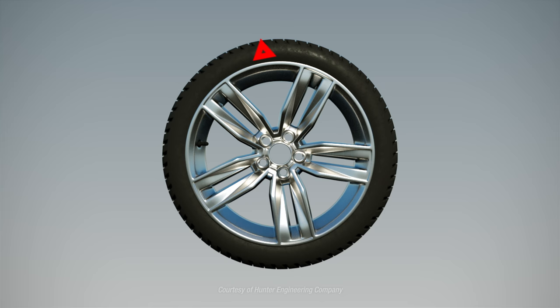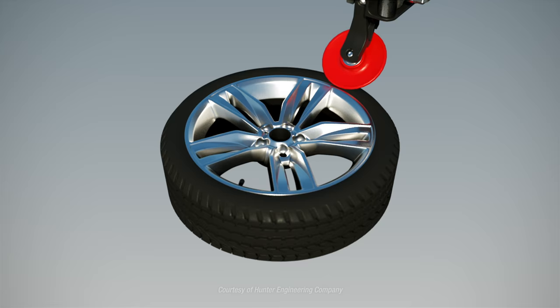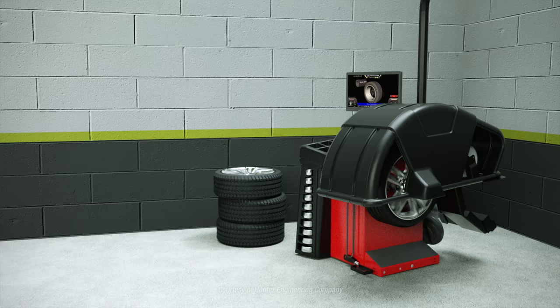The most common corrective actions are match mounting — the process of rotating the tire on the rim to reduce road force — bead massage, a technique of exercising the new tire to better fit the rim, or placing higher road force assemblies in less sensitive wheel positions on the vehicle, like the rear.